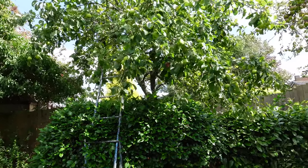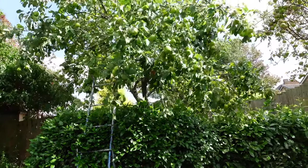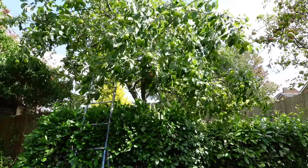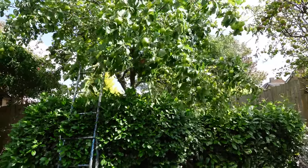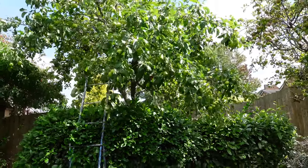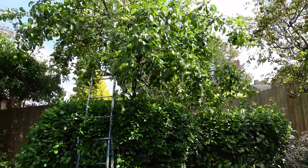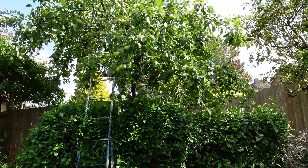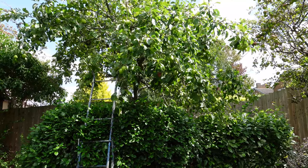The interesting thing about this apple tree is it's a codling apple, which is one of the first apples to be ready. Bear in mind, I picked some off this tree two weeks ago and made an apple crumble — they were lovely. That was right at the end of July. If you have a Bramley or one of the other renowned cooking apple trees, it could be another month or two months before you've got apples suitable to harvest, certainly into September with a Bramley.